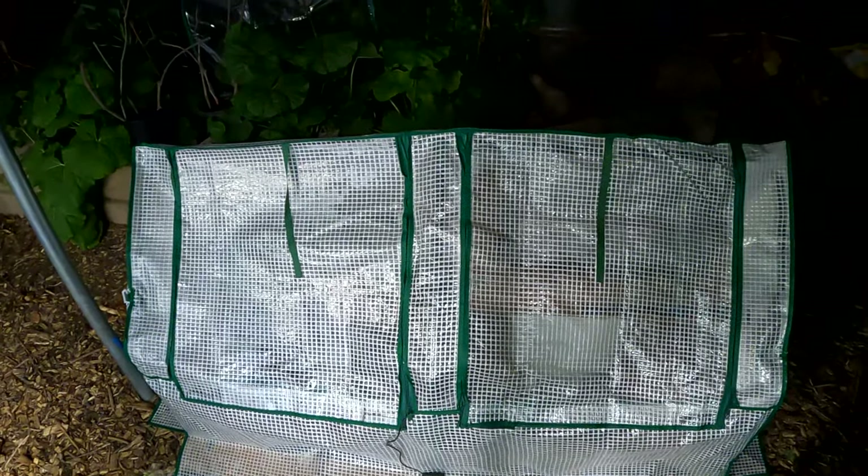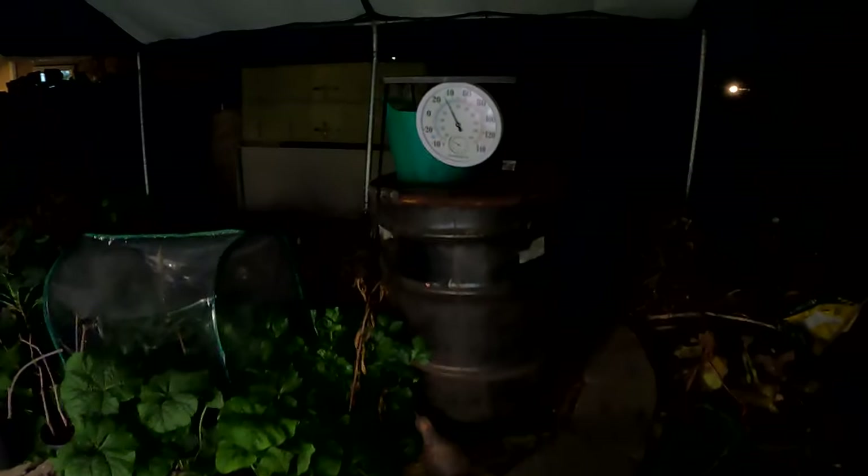All right guys, so this is my mini greenhouse. It can actually fit quite a bit in here. And for reference, before we move forward with the results, I just want to show you — this is the outside temperature right now. We're at about 31, possibly 32 degrees Fahrenheit, so we're at that freezing temperature range.